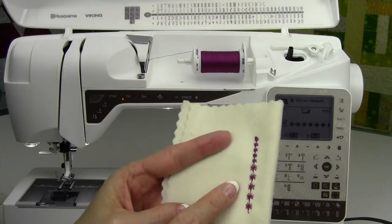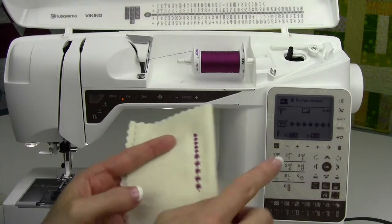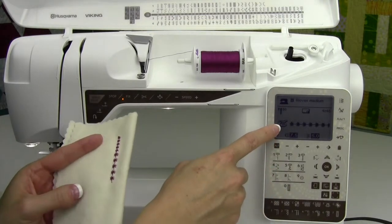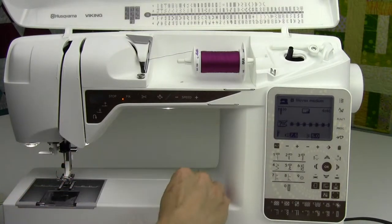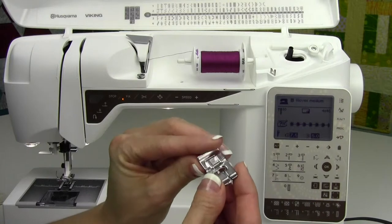There's a specialty stitch built into your machine — row 4, stitch number 46 — and it's a candle wicking stitch. Now notice when you pull it up, the foot has a question mark on it. That means it's a foot that does not come with your machine, and you'll need to check out your manual. That is a candle wicking foot.